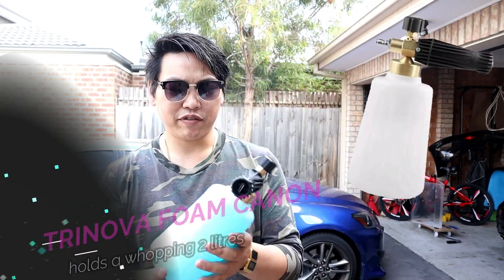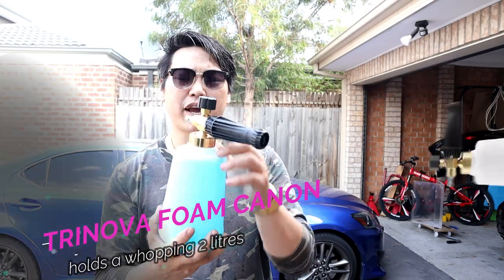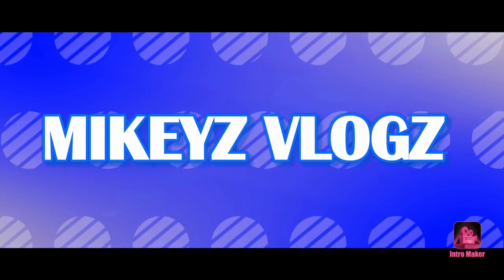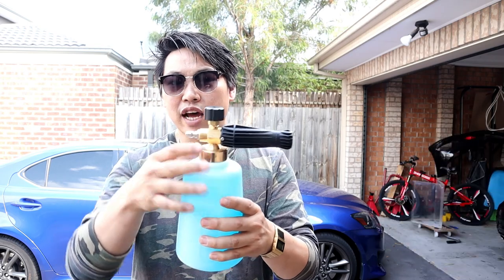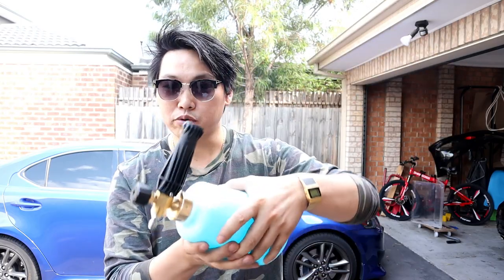Okay, what's going on guys, welcome back to another review. Today I have the Trinova foam cannon. The biggest difference with this foam cannon is that it is much larger, and it has a really large opening, unlike those typical foam cannons where they have a really small opening and a really small base, so it always topples over. This actually takes care of both those problems.